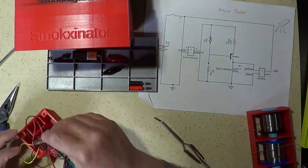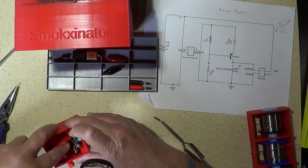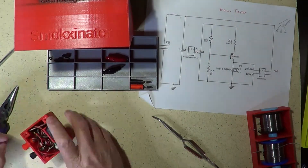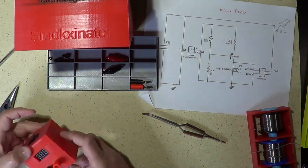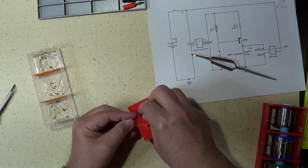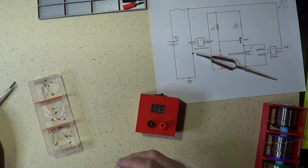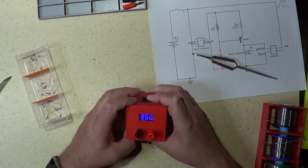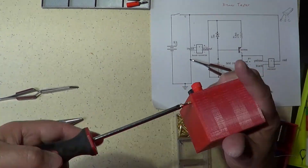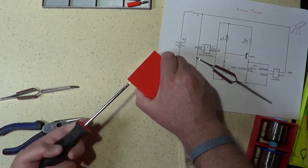Lastly, I placed the boost converter and perf board in their slots inside the box, connected the battery, and closed everything up. Testing the complete device was straightforward: I took zener diodes of known breakdown voltage, connected them one at a time to the device, and verified it provided the correct voltage reading. Once the test was successful, I closed the box with a couple of screws and attached some bumpers to the bottom.